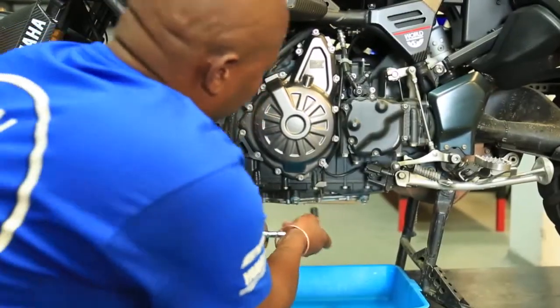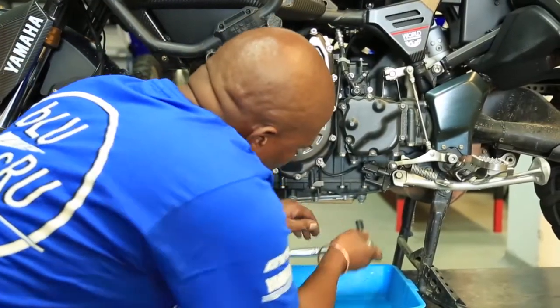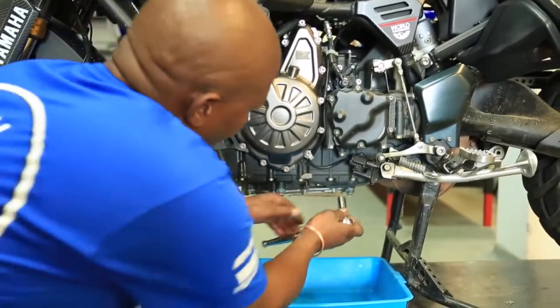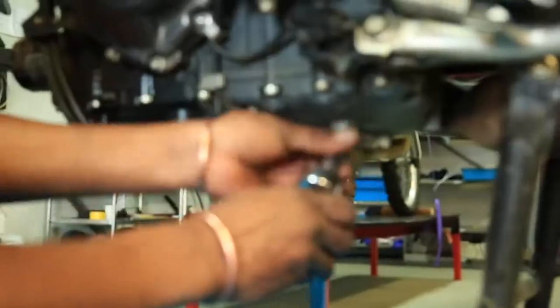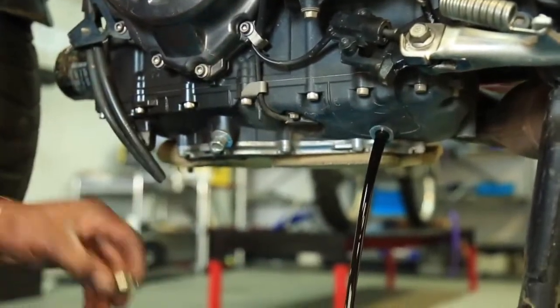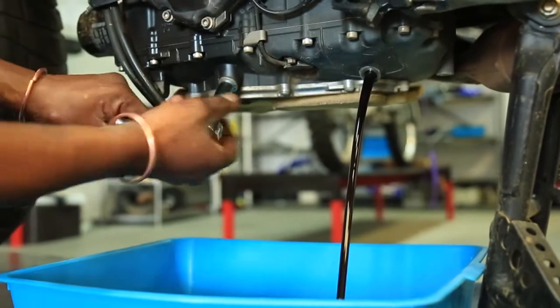Then I'm going to open the two sump plugs. It's got two sump plugs but the back one carries more oil than the front one, so I'm going to start with the back one and then open the front one.